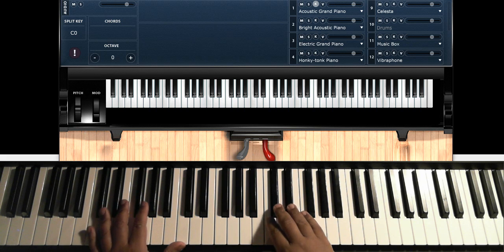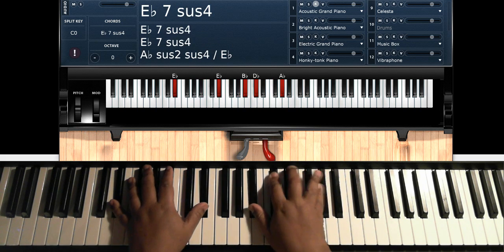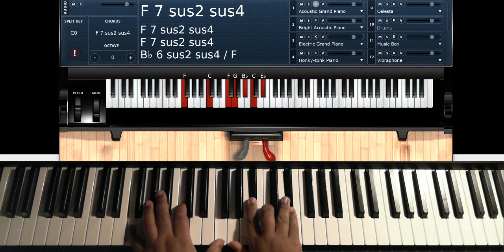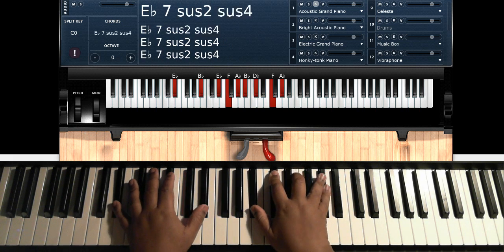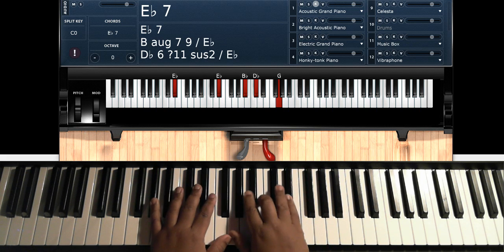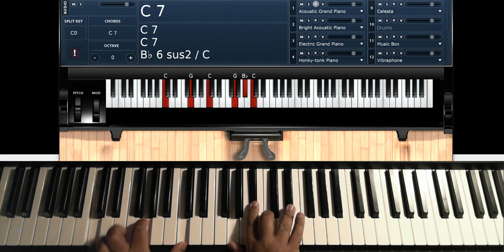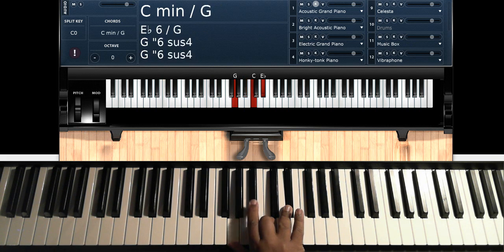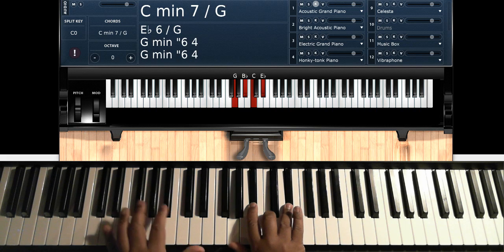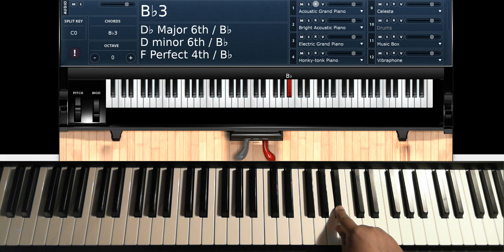On your intro, you're hitting C and D-flat. Then you're going to hit your C minor chord: C, G, C on the left hand; G, B-flat, C, E-flat on the right hand. So you're going to hit this B-flat up here.